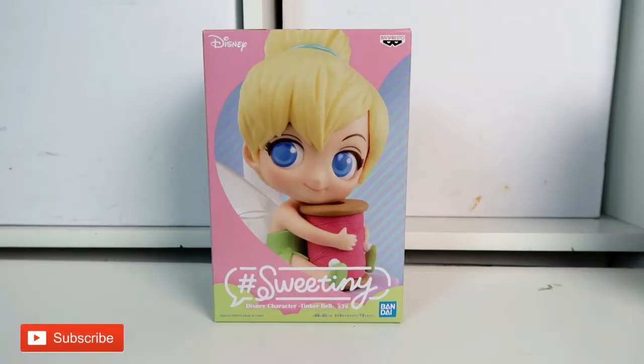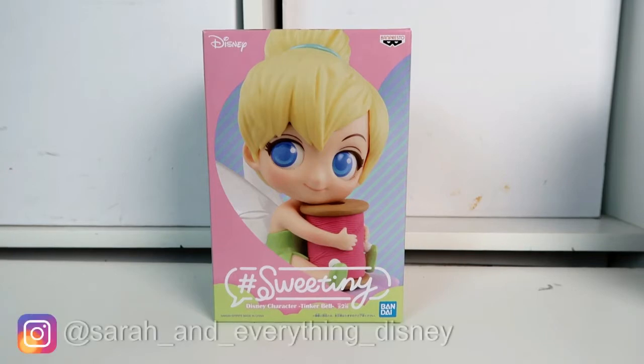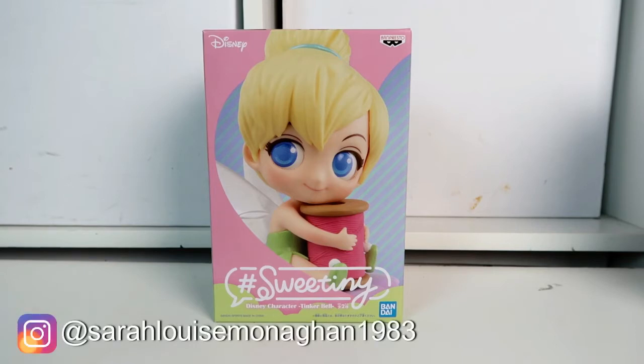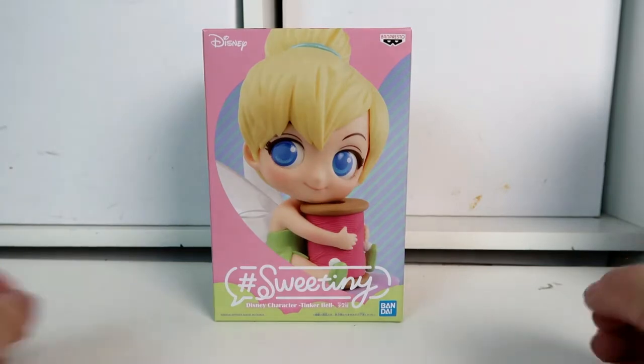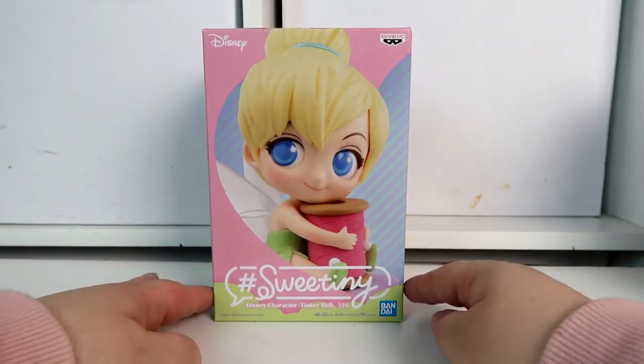Hi, welcome back to my channel! Today I have another Qpasket unboxing for you. Today I have the Sweet Tiny collection. I think this collection is made to make the characters look more like toddler versions of themselves — much smaller and more toddler-like. I'm really interested to open this and see what she looks like. Today I've got the Tinkerbell version.